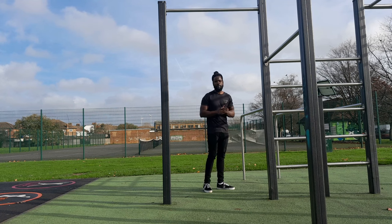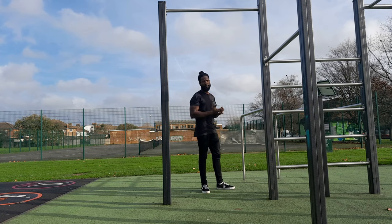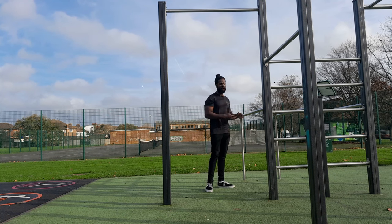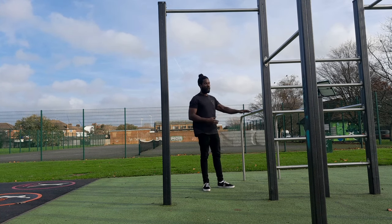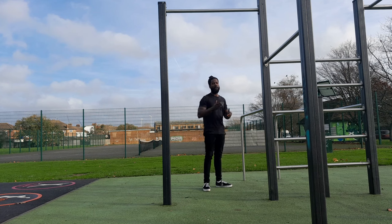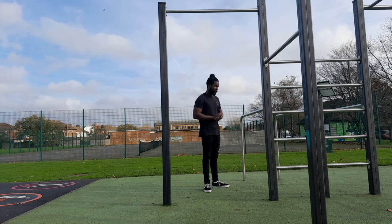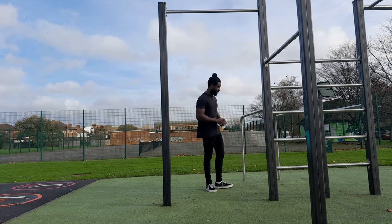Now we're at the parallette bars. Why is the parallette bars the place to start? It's because of the height and the angle — it's much lower than the actual pull-up bar, and with that we're going to be using less of our body weight. So let's get into the position of how to do an Australian pull-up.